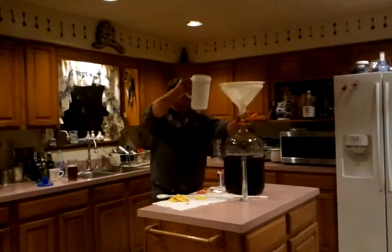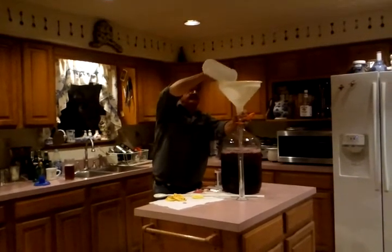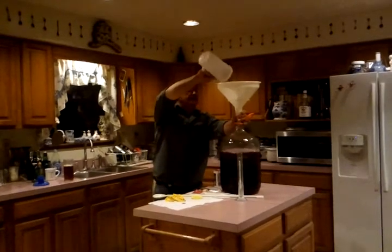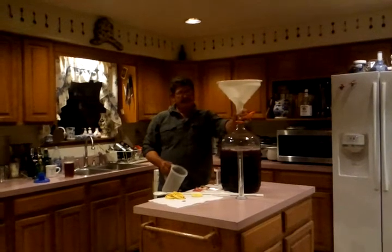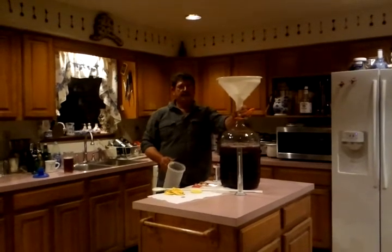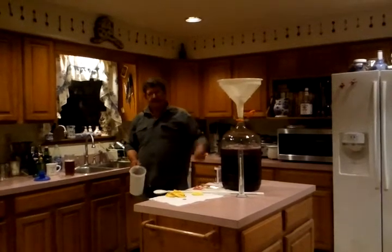I'm sure there'll be people who'll tell you watching this film that I don't know what I'm doing, but I learned it from my father. And like he told me, he said, I can't teach you how to make wine, I can only show you how I make wine. And he made pretty good wine.